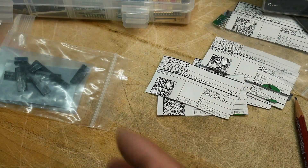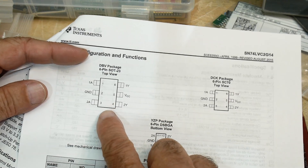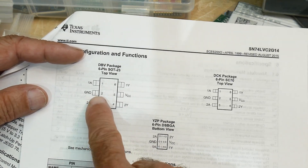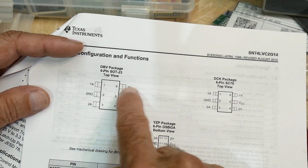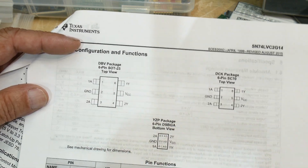It is a cute little package. It is a SOT23. Take a look at where the pinout is though — all these things have a different pinout. VCC is on pin 5, ground is on pin 2, and that allows you to have a better PCB layout. You have input-output, input-output on pins 1, 6 and 3, 4. So that is pretty cool.